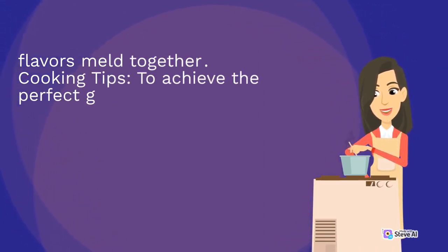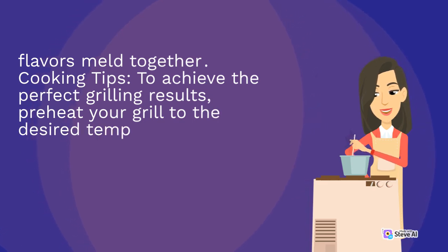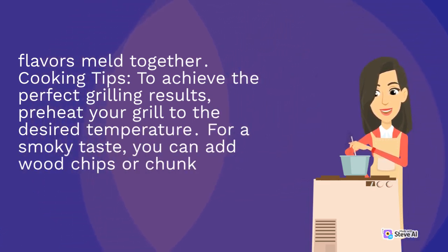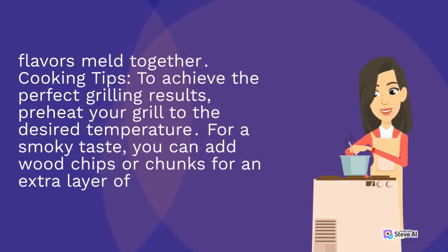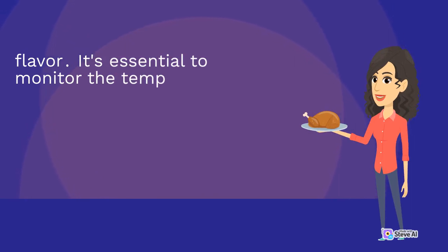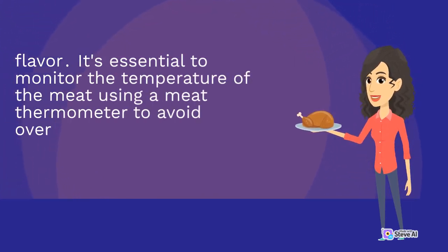Cooking tips: to achieve the perfect grilling results, preheat your grill to the desired temperature. For a smoky taste, you can add wood chips or chunks for an extra layer of flavor. It's essential to monitor the temperature of the meat using a meat thermometer to avoid overcooking or undercooking.